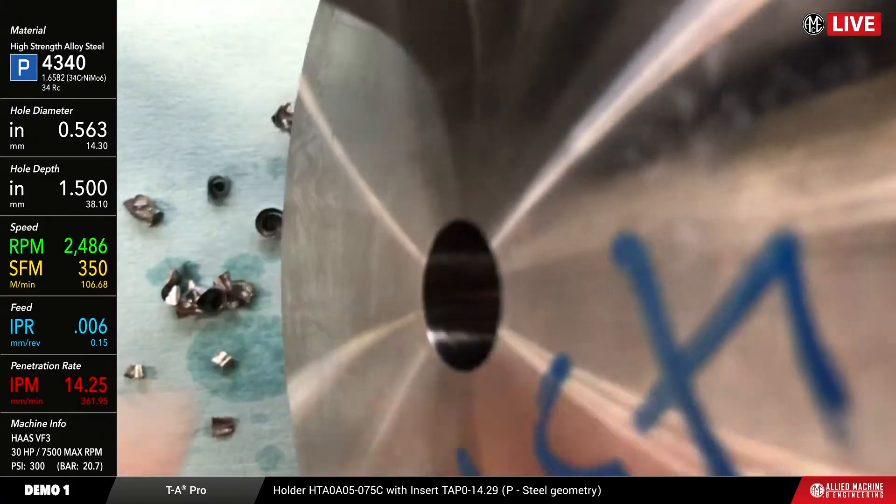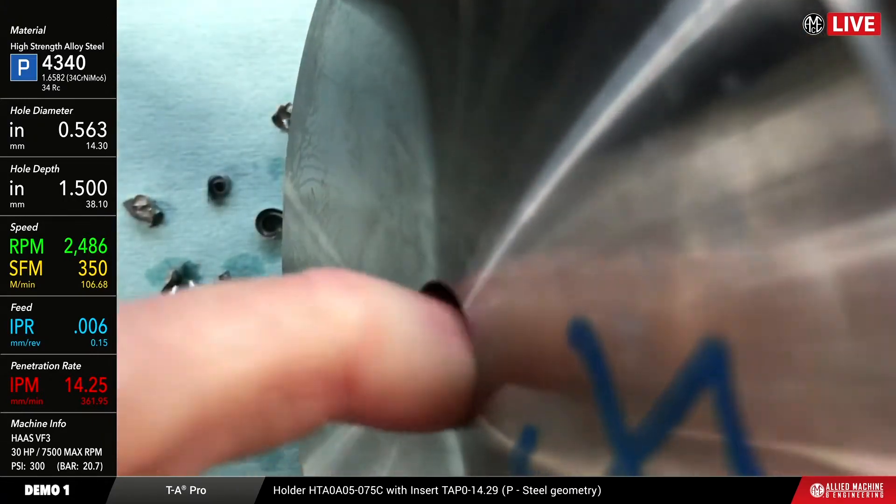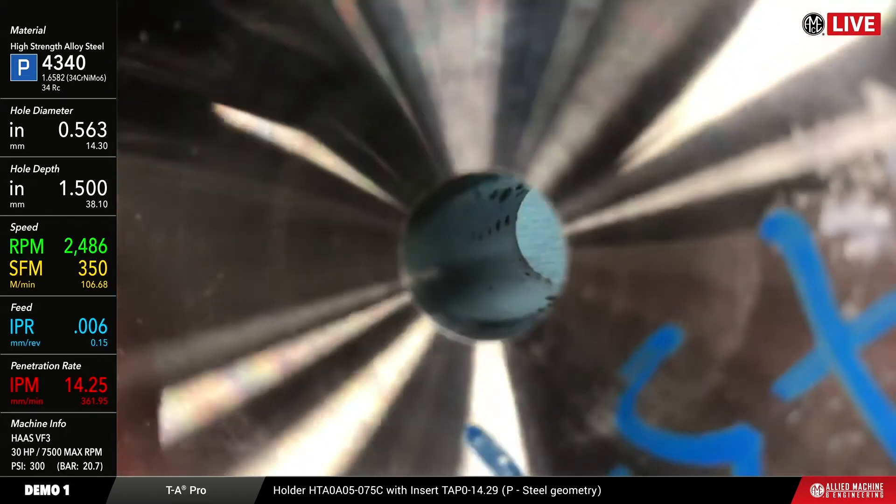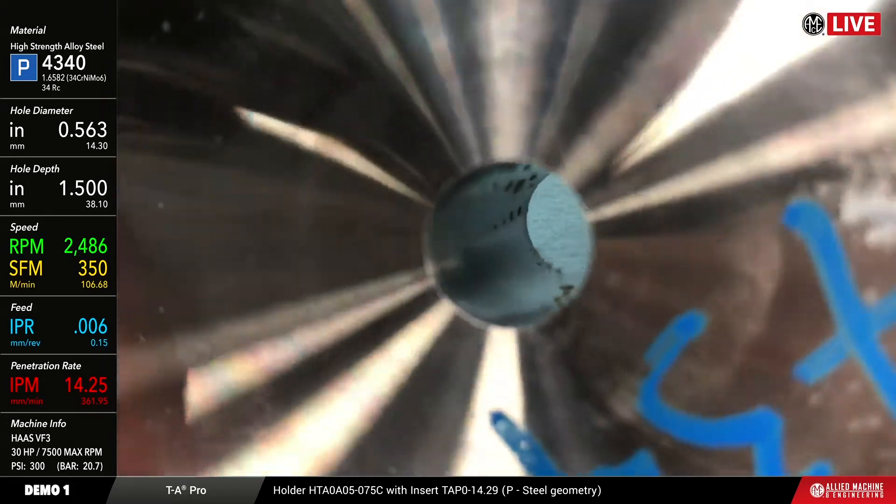Let's get it tilted around here so you can see it. Finish-wise, that is a really good finish — there you go, now you can see it. That looks pretty good.